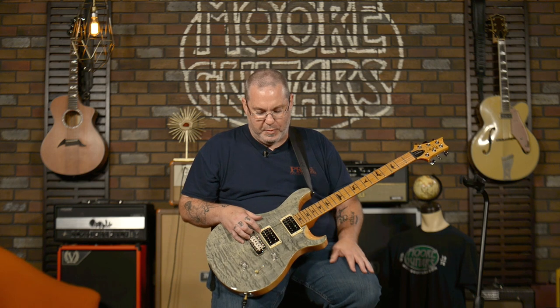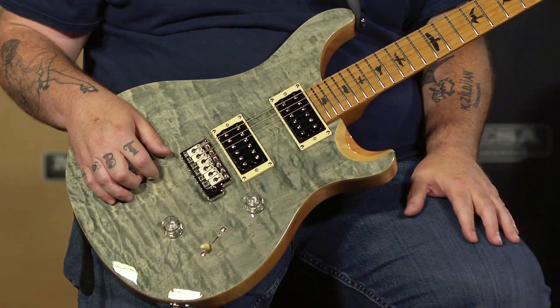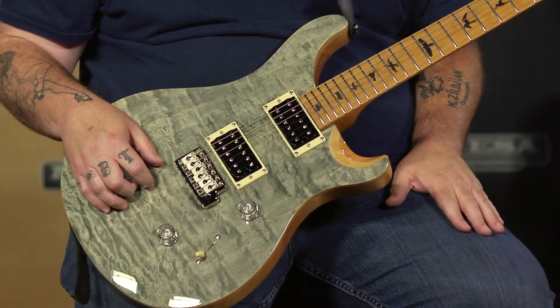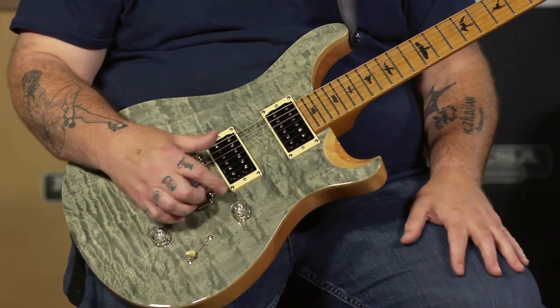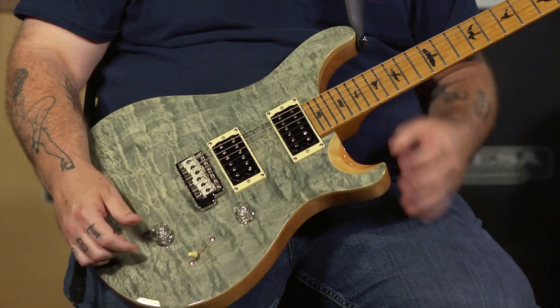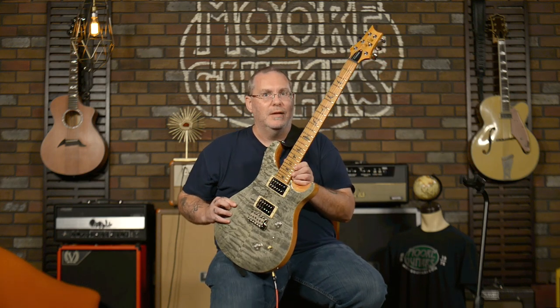Your normal SE Custom 24 would normally have a mahogany neck and rosewood fretboard — this is roasted maple. We've done a lot of videos on SE Custom 24s, so I won't spend a lot of time on the standard features, but it's a fantastic electric guitar at a great price. You've got the PRS patented tremolo, the 8515S humbucking pickups with the coil tap feature, and a very cool three-way selector switch. Lots of versatility, and these special limited versions come with the roasted maple neck and fretboard.